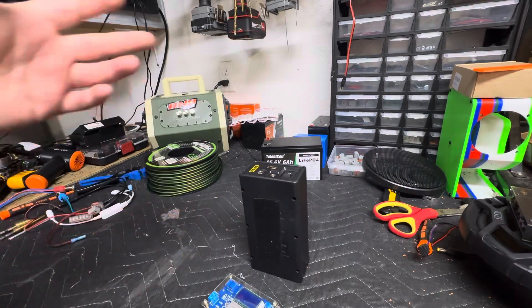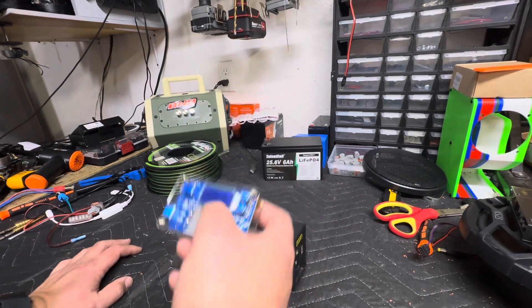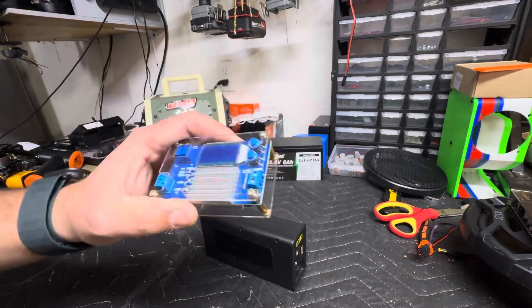Now for the smaller one, which I don't have here, you actually have an issue with your amp — this one right here pulling too much amperage at startup. So you use this to cut down the amperage.